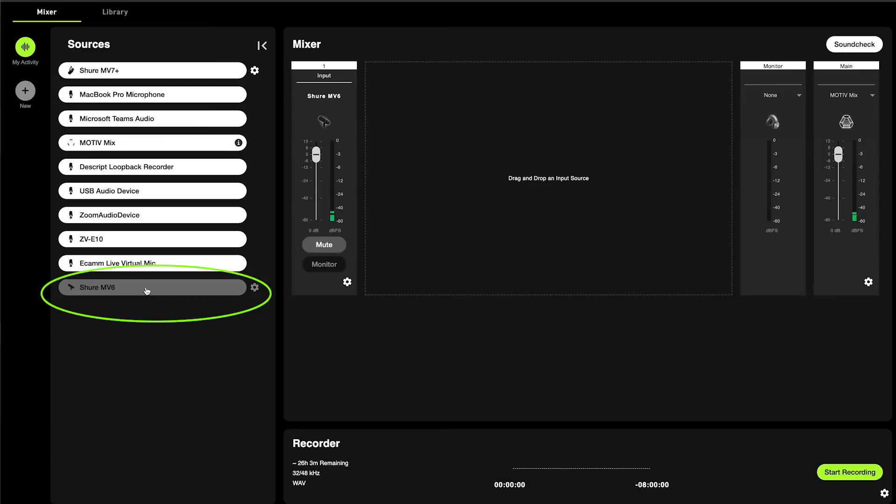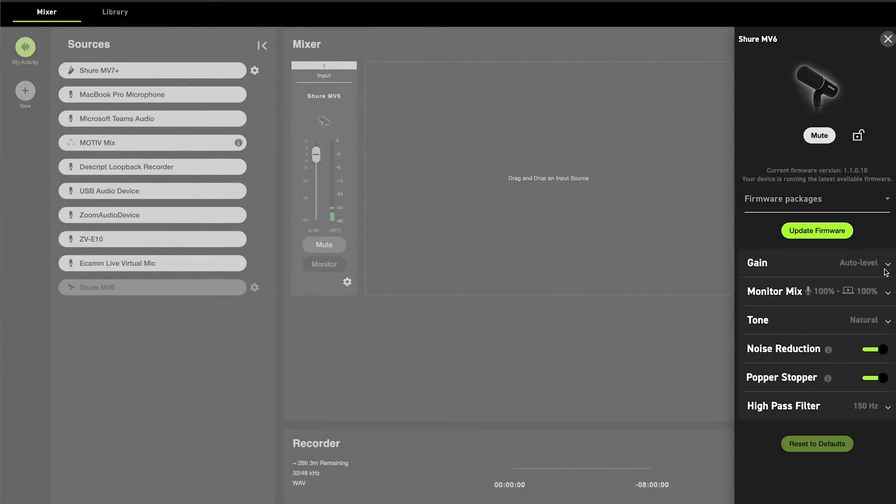DSP stands for Digital Signal Processing, and you can access these features within the Shure Motive Mix app. Once within the app, load your MV6 in as an input source by clicking on it in the left-hand Sources menu. Then click the Settings icon to access the microphone's controls.